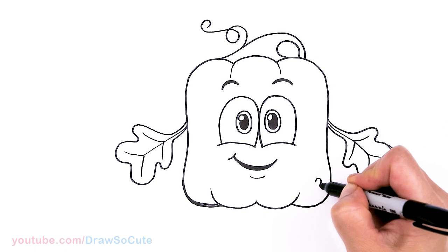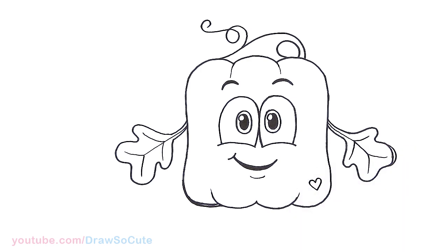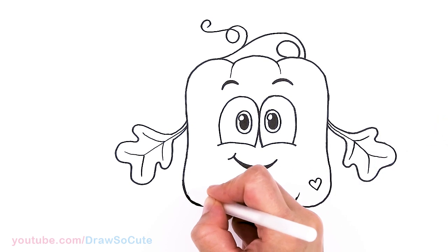I'm going to put a heart right here, and since I have my white gel pen handy I'll just wipe this out so it's not so confusing.